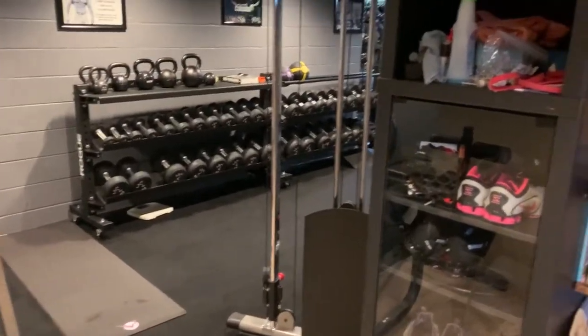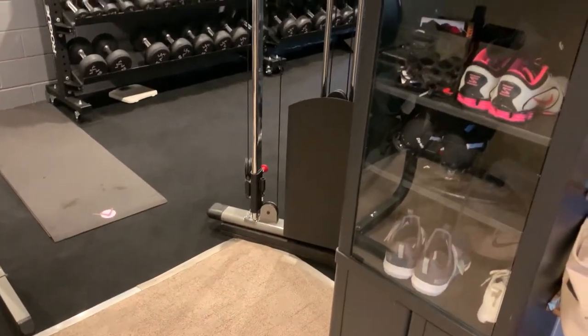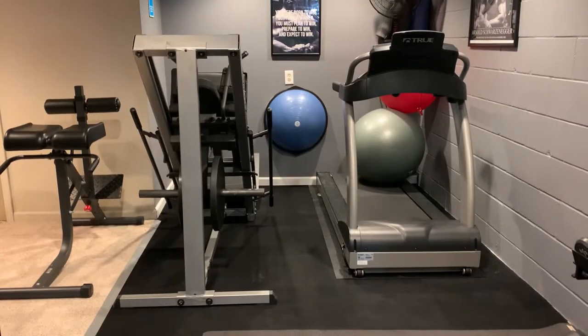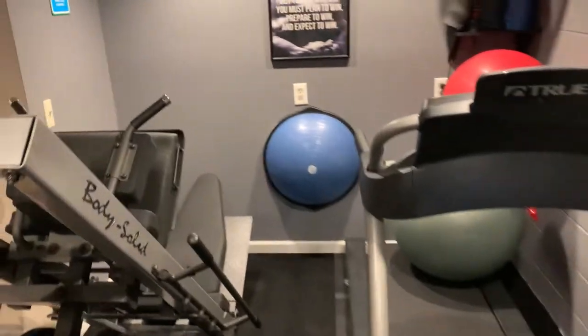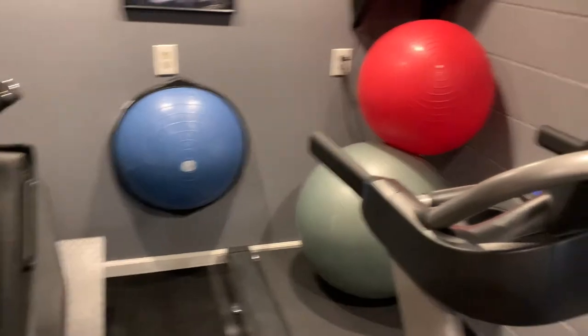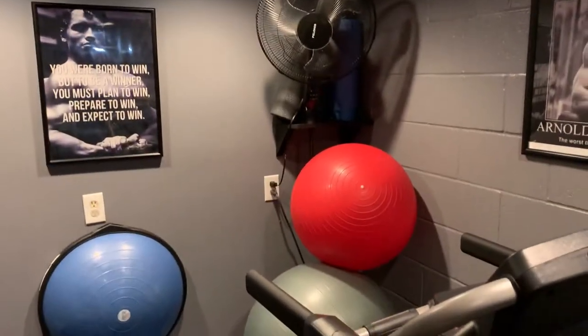To start out, I have a basic storage cabinet that I keep some accessories, shoes, some other clothing, and cleaning supplies. There's also a body saw, a leg press, a hack squat, a BOSU ball, and a couple of exercise balls.